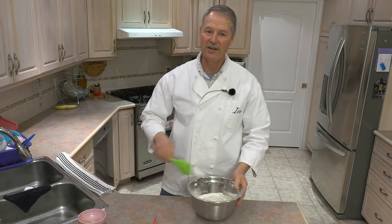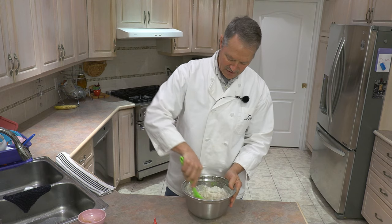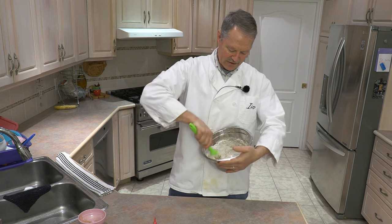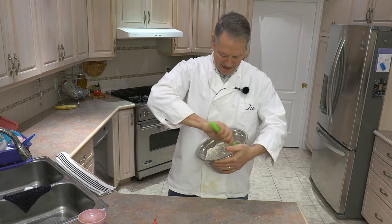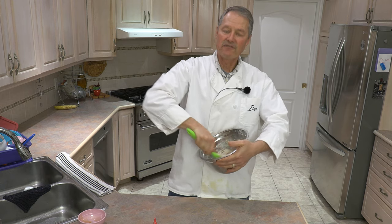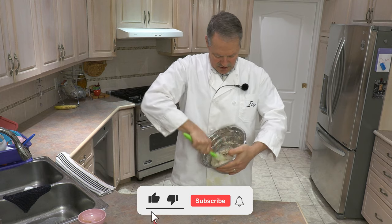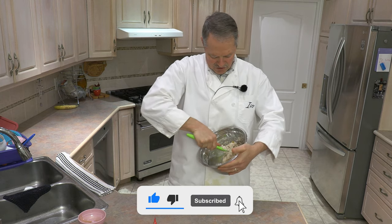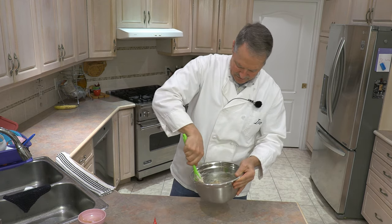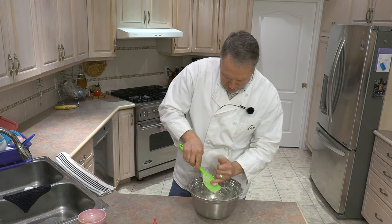Once you put all the ingredients in, all you have to do — just like our simple artisan recipe — is just mix everything together. It doesn't take long, only about 15 to 20 seconds. Once all the ingredients are incorporated, you're basically done for now. When you think you've got them all mixed together, just mix again a little bit more to make sure. That's how easy that is.